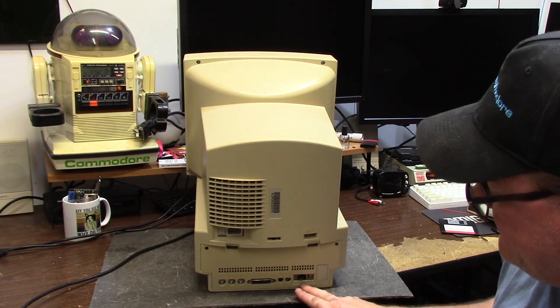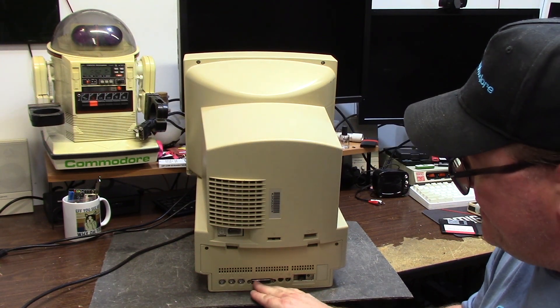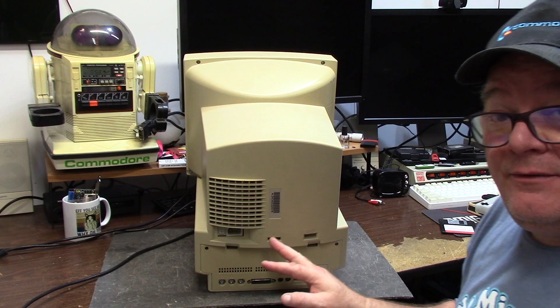On the back you will see that it has an ethernet card - I think it's a new bus slot. ADB, serial, and SCSI external. This thing pops down but the tabs broke off years ago so I screwed it in.